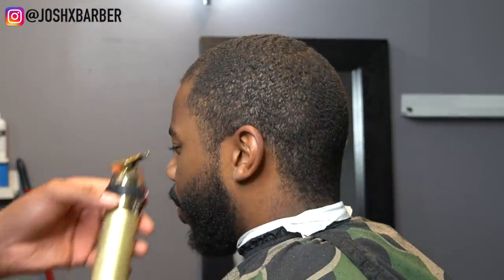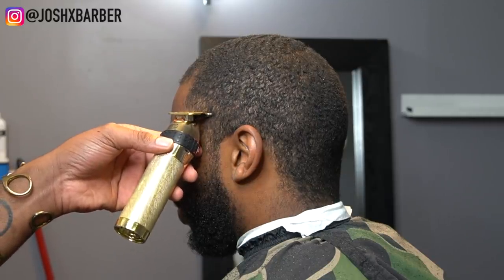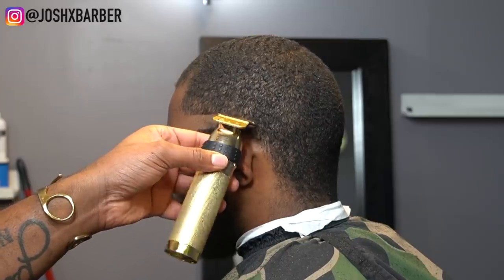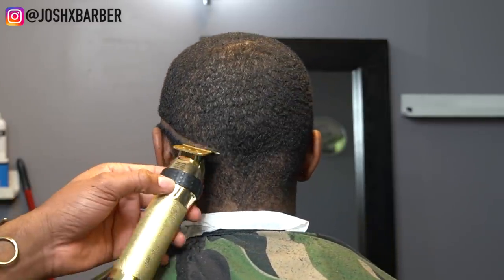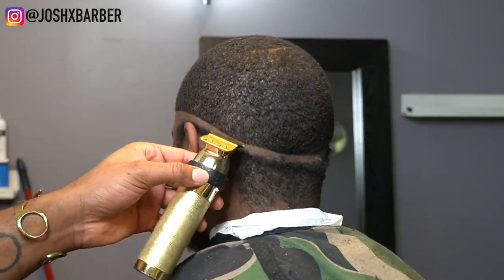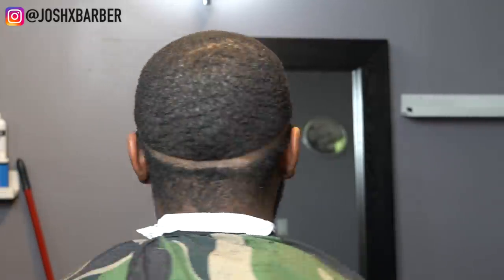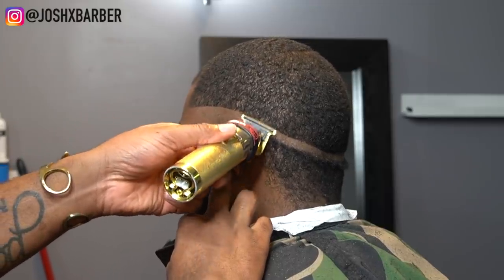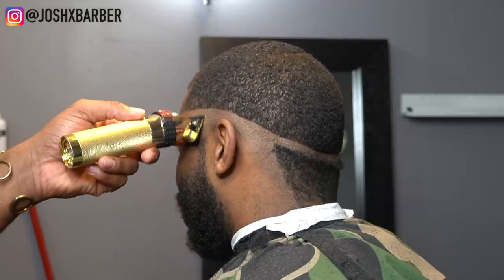To start off this mid fade I'm going to be using my BaByliss Gold FX skeleton trimmers to sit in my first guideline. I'm going to sit it right where the vertical bars end, where it meets the C-cup — I usually put the line right there to start it off so it won't be too high for my mid fades. As you can see, I'm putting in a hard line all the way around because it makes it more accurate.